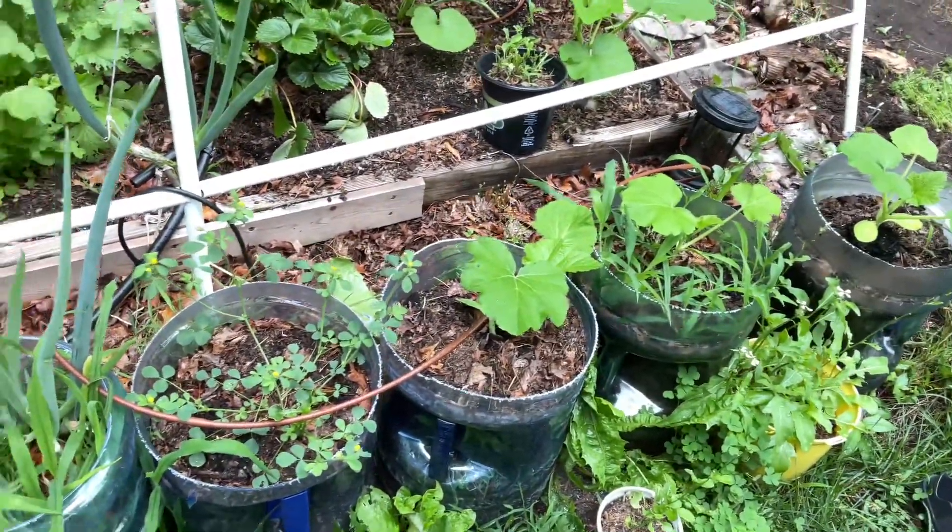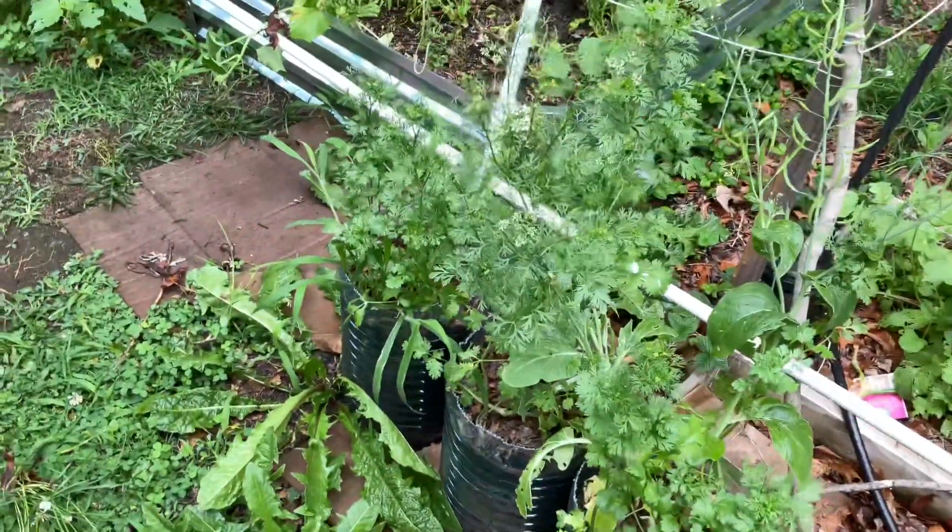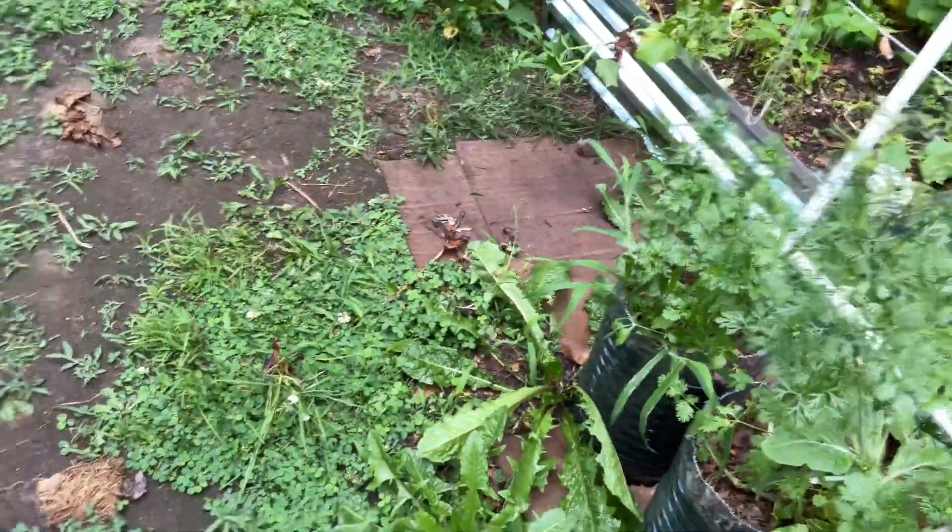Here we have some more squash. Just because a plant bolts and goes to seed does not mean it's the end of the world or that there's no more work to do.